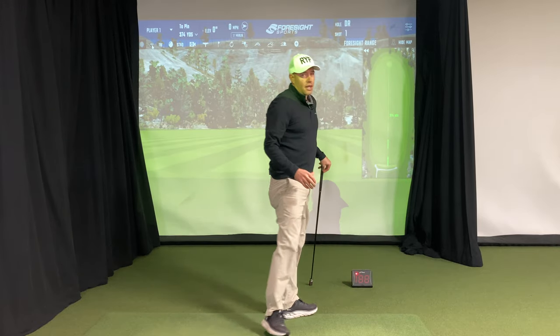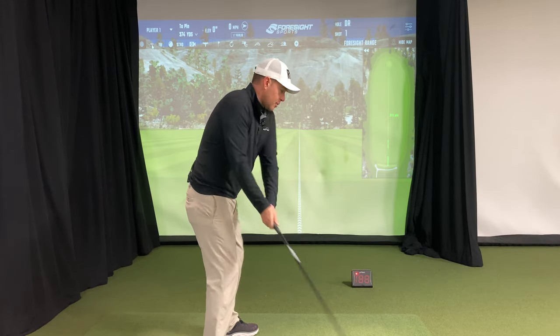You can see I'm using it without the stand, which is what I recommend — you don't need the stand for this. It actually works better without it. And then go ahead and swing.